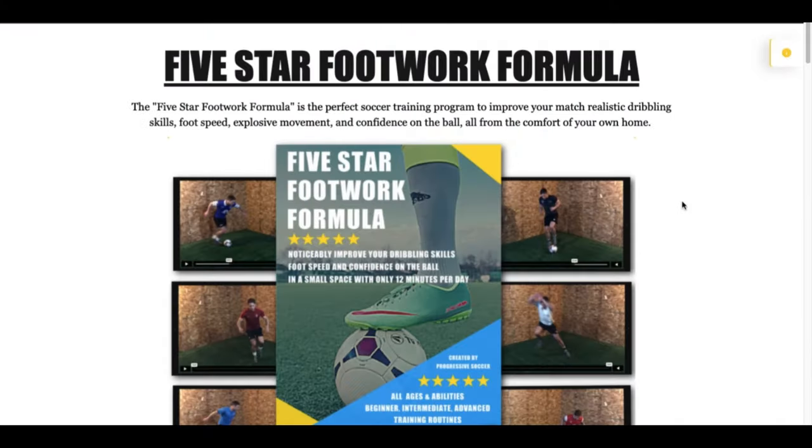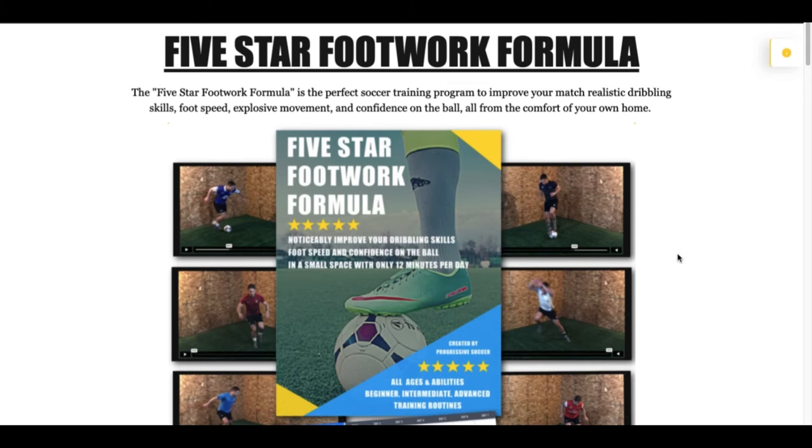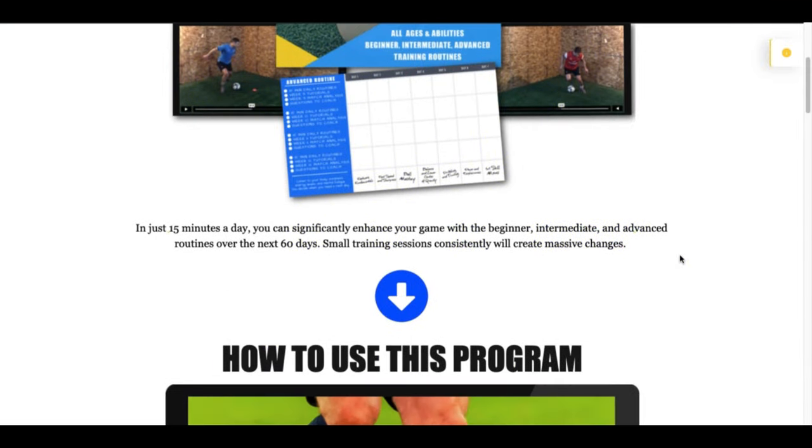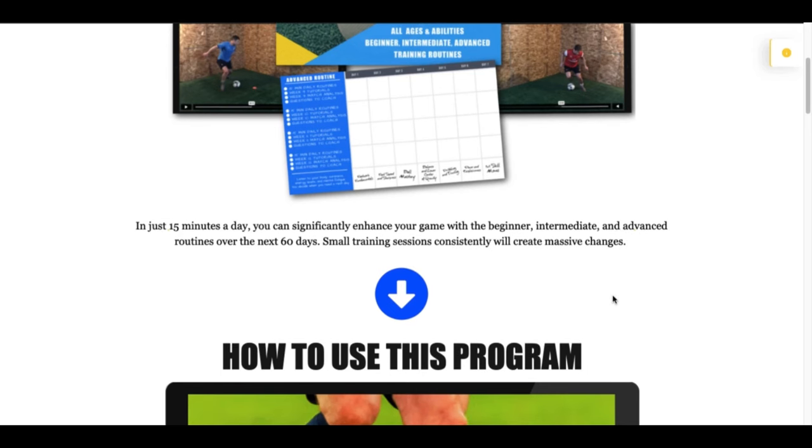I just wanted you to watch this video before starting so you know exactly what to do — there's no confusion about how to use this training program. These workouts just take about 15 minutes per day. If you want to become a better player, there's really no excuse. I made it so short because I wanted to create a training program for players who already have busy schedules, lots of club commitments, and not much time — so they can still get better at home, gaining an advantage over their teammates and opponents by training just 15 minutes per day.